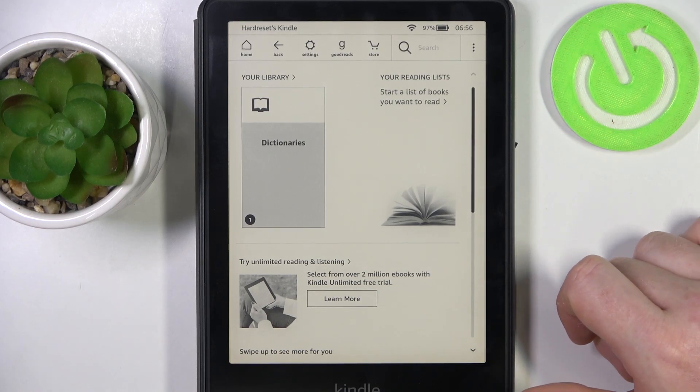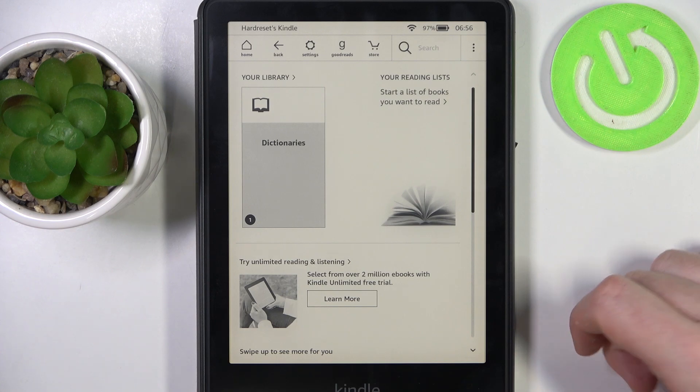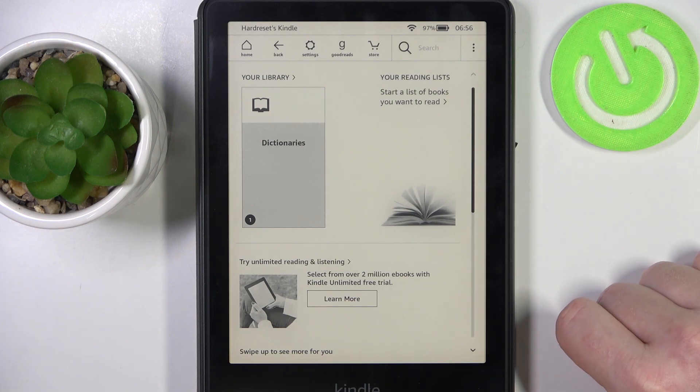Hello, in this video I want to show you how to connect to a new Wi-Fi network with Amazon Kindle Paperwhite.